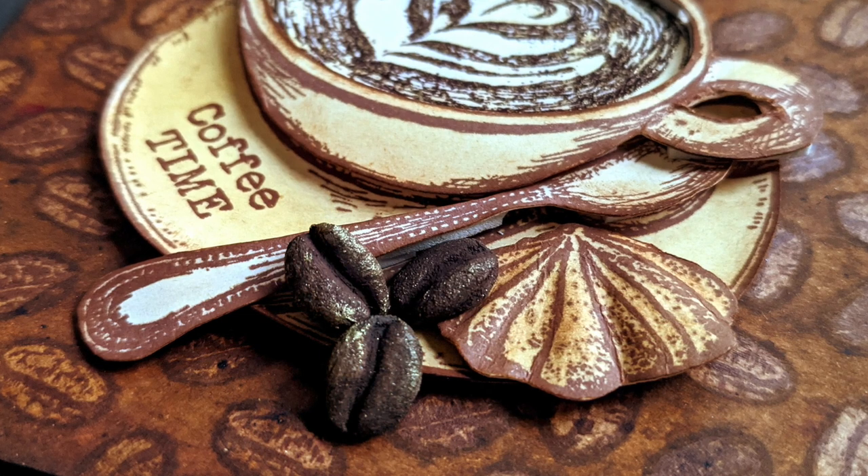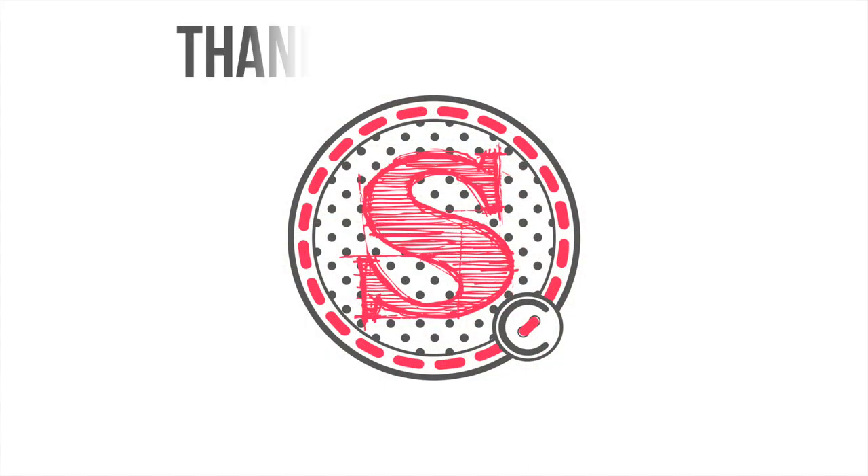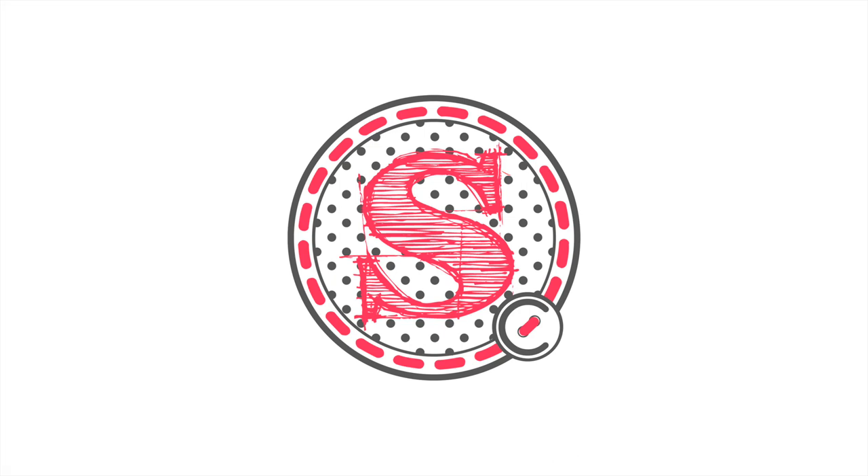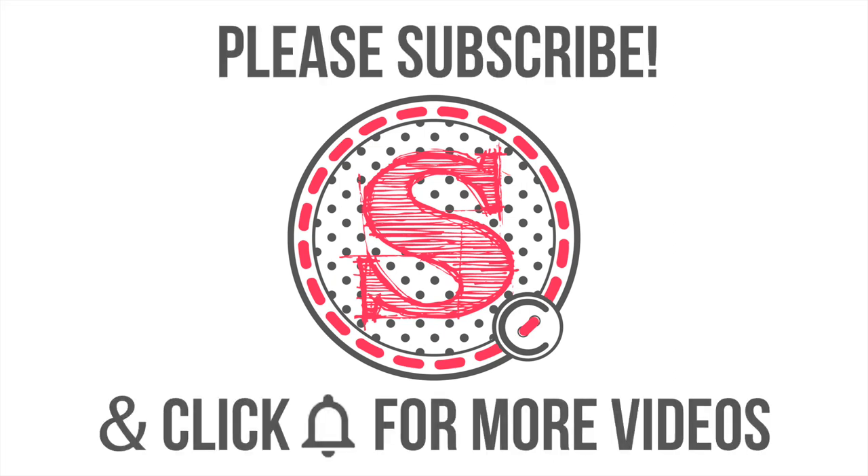That was all for today — I hope you liked it! If you did, please give me a thumbs up and subscribe to my YouTube channel if you're new here. Remember there is the bid auction you can still participate in, or you can buy my colouring book if you want to support Ukraine. Thanks very much for watching and I'll see you in the next one, bye!